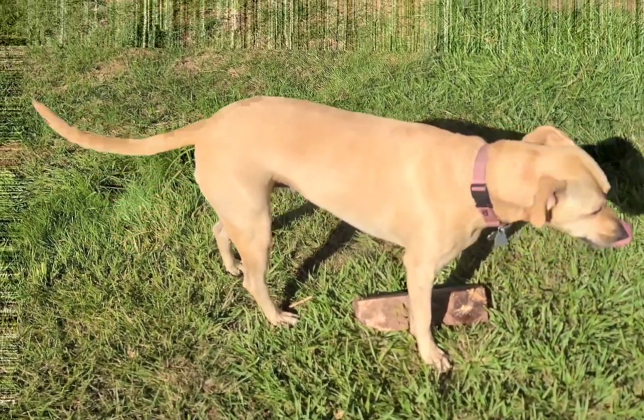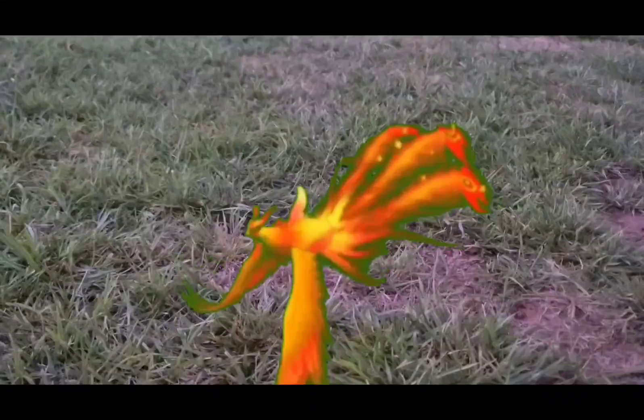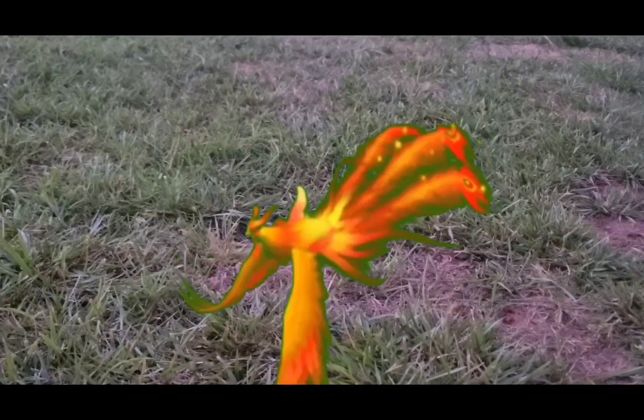Sonny, what are you doing? What's that? Hi birdie. What are you doing?